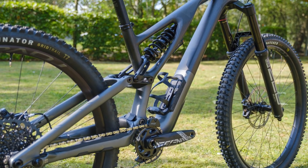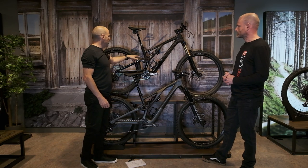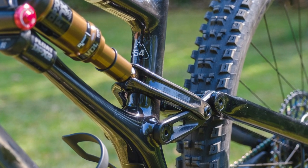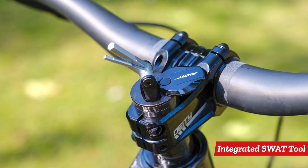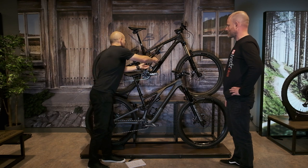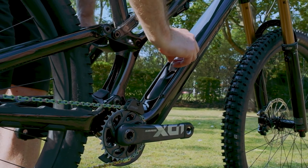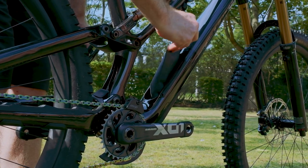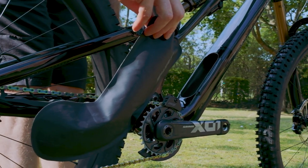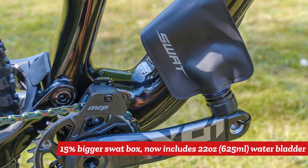Looking at the S-Works bike, the S-Works gets a really nice carbon link while the other models have an alloy link. With the new carbon mainframe, there is an additional 15% volume in the SWAT storage. Everyone's familiar with Specialized's SWAT door, but with the new bikes they will all also come with a 22-ounce bladder in the mainframe, so you can run that in the frame as well as a bottle, or whatever storage you want.